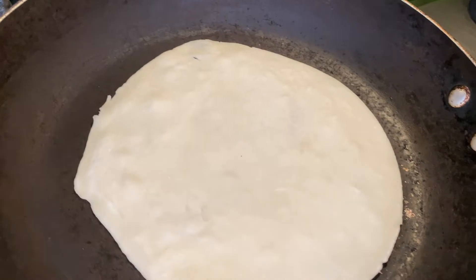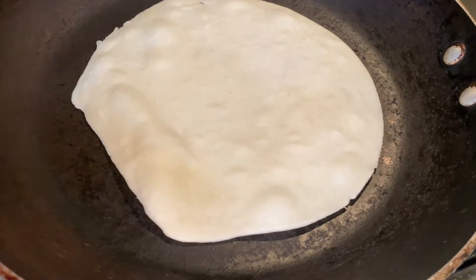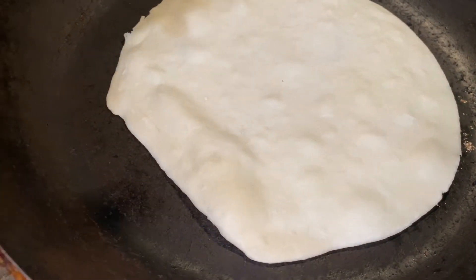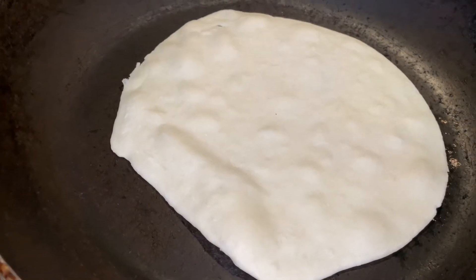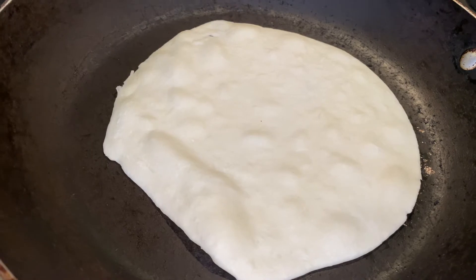So 60 seconds on, guys, as you guys saw earlier. Let's see how they turn out. As you guys can see here, it's starting to puff up. You're gonna want to make sure that once it starts to puff up completely — I would say 30 seconds in — go ahead and go in for the flip, and then crisp up the other side.